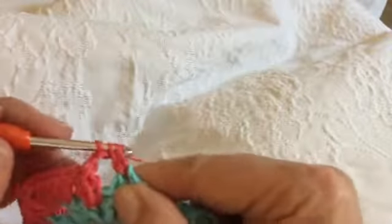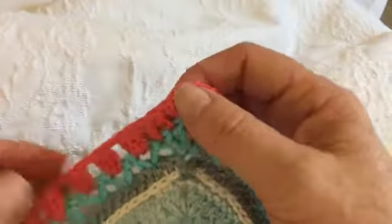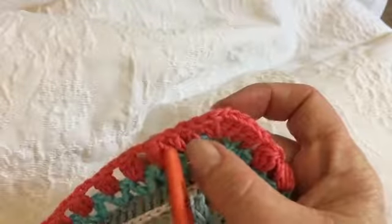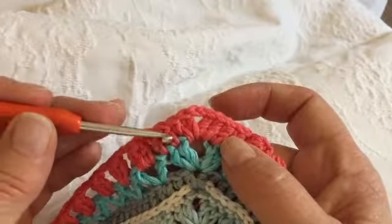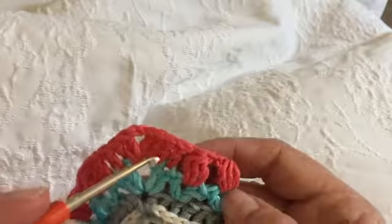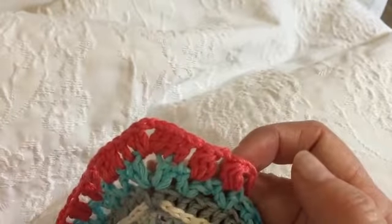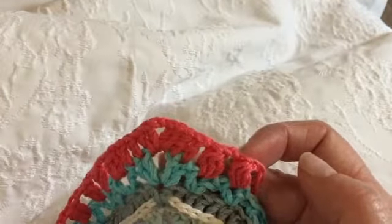Let me go over this again. That was our 59th cluster, then two chains and our 60th cluster, then one chain, and then a double crochet in each of the next two stitches. Two double crochets, two chains, two double crochets to turn the corner. A double crochet in each of the next two stitches, working in the first hidden stitch. One chain, then starting your cluster two-chain repeats. You will do 59 of those and then work the corner again. I'll see you at the end of this round.